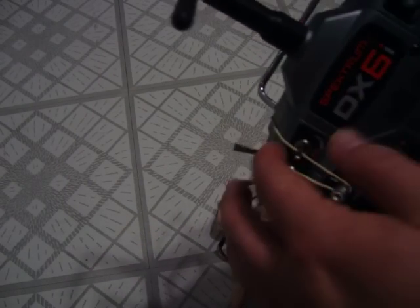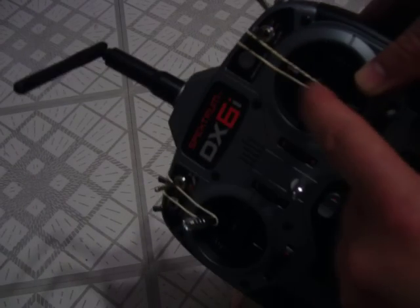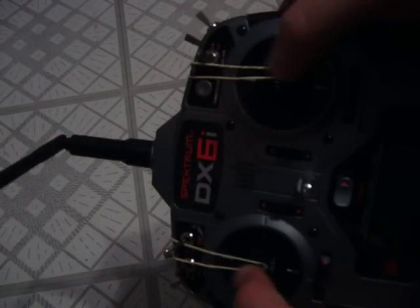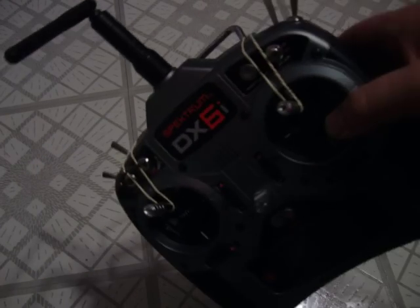And I have an elastic here going from the throttle all the way around the back here to the front where the elevator is. And that is to control full function — down and up — on the arms.